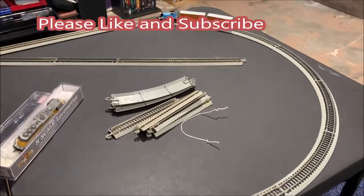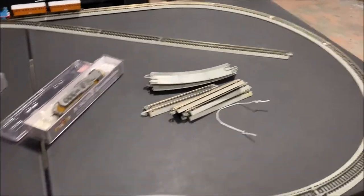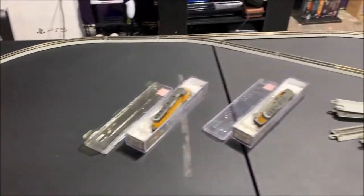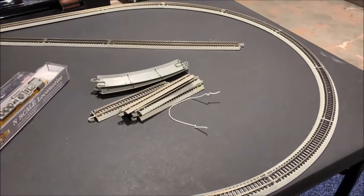Hey everybody, welcome to Chad's Trains and Things. This is the introductory video for a new little build I got going on. I'm gonna kind of show you around — I got it just set up on a two-foot by four-foot table, and that's what this layout is going to be: the two-foot by four-foot.